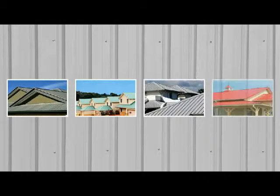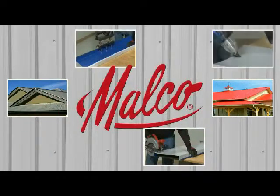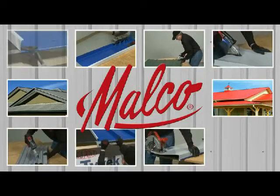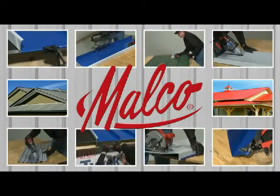Metal Roofing Pros. Get the job done right the easy way with specialized hand tools from Malco Products. Look to Malco for solutions that offer greater efficiency and economy for all of your on-the-job finishing work.